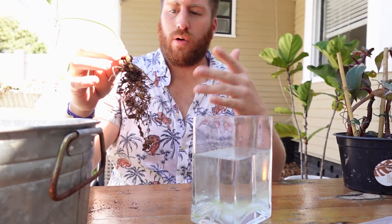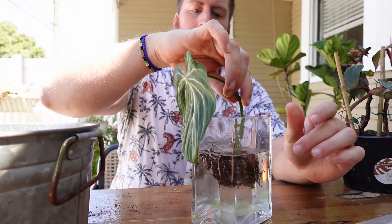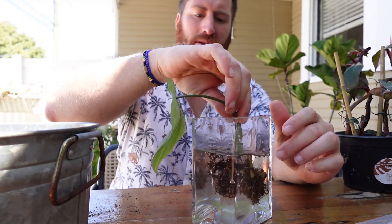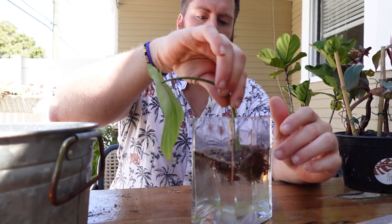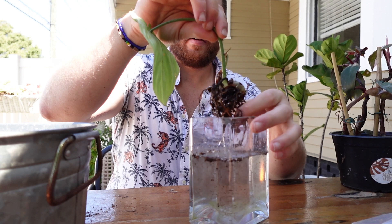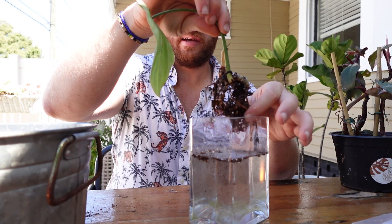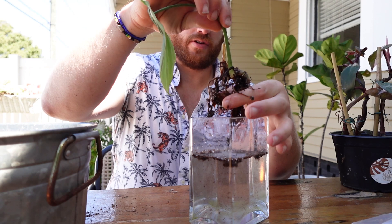Step two: clean off the roots. Get all the excess and old dirt and soil off. The easy way to do that is honestly just dunking it. Just be careful — don't put the whole plant in, don't get the leaves in the water, just get the roots in and give it a little shake. What wants to come off will come off. This is also a good way to get rid of any pests that are hiding in there. I'm a big fan of dunking plants.